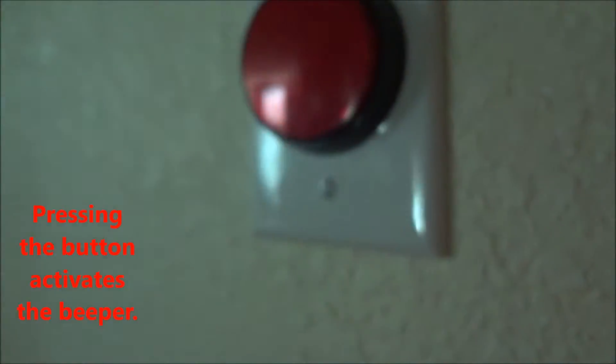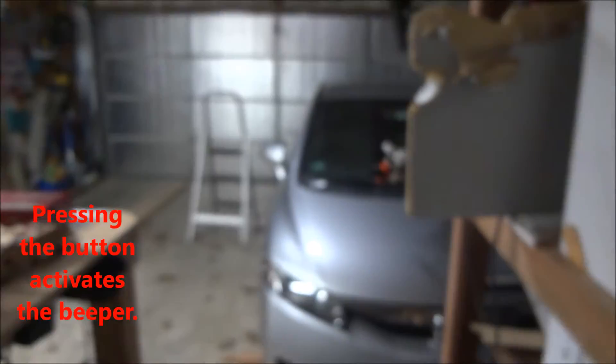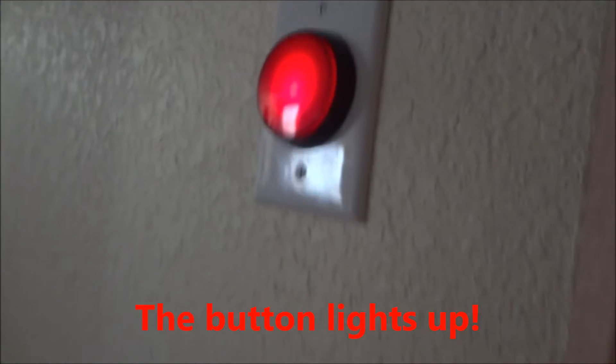So here's the button to open the garage door. And there it goes.